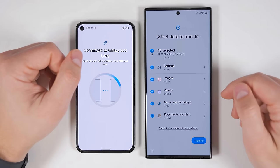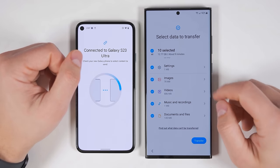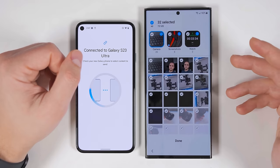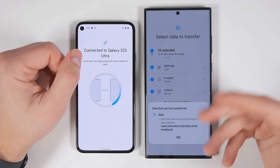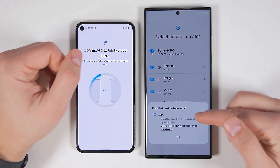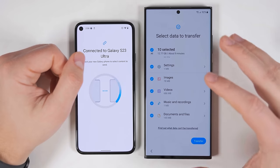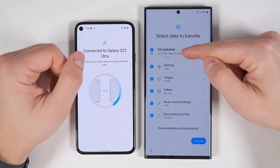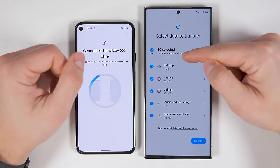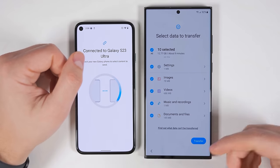Further down, you still get the option to transfer all of your images, videos, music, and documents and files. And if you tap the arrows, you can still select which specific folders and files you want to transfer. If you tap to find out what data can't be transferred, it's any application data restricted due to an application's policies. And just like when transferring from a Samsung device, you do get the estimated amount of data and estimated time it's going to take to transfer at the top. Once you've selected everything you want to transfer, just tap transfer and the transfer will begin.